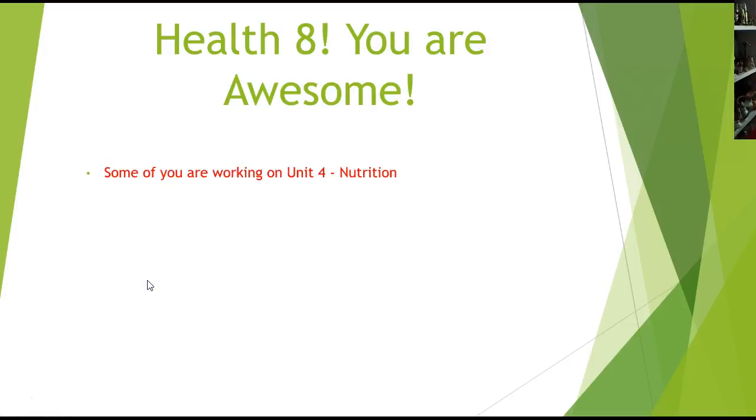Some of you are working now on Unit 4, which is good. Our course is an 18-week class, just like our high school classes.